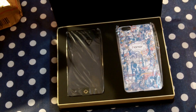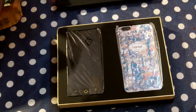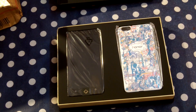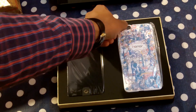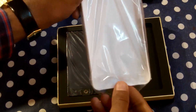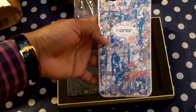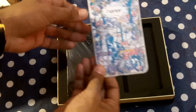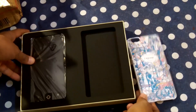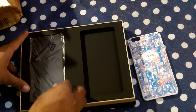Oh my god, this is a special edition! You can see the back cover and the device here. The cover — first I am going to take the cover out. So here we have this special edition cover. I am going to place it over here so you guys can also see this, and we have the device here.